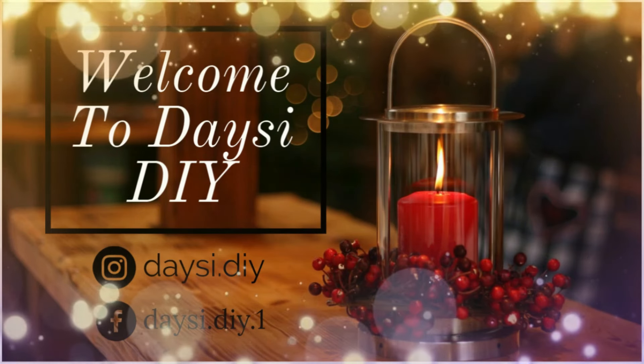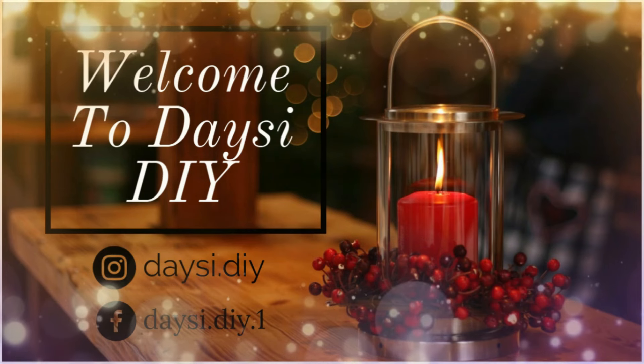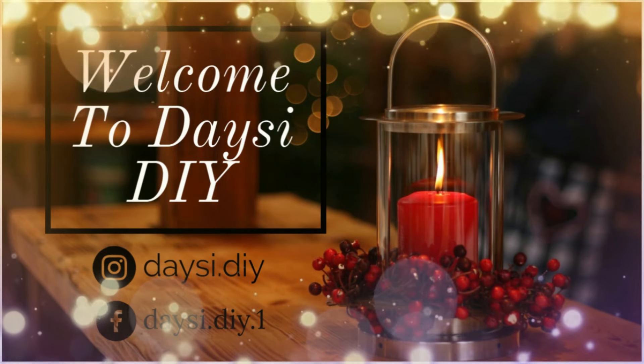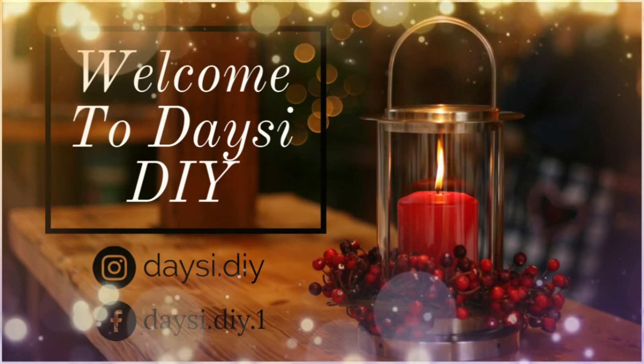Hi friends, welcome back to my YouTube channel Daisy DIY. Today I'm gonna share with you guys some easy and beautiful Christmas DIYs. I hope you guys enjoy — if you do, please don't forget to give me a big thumbs up. Thank you so much!